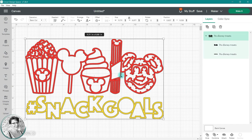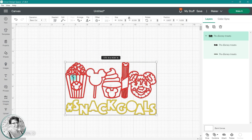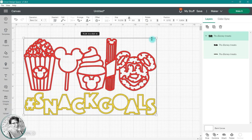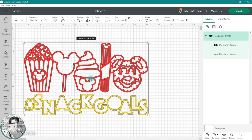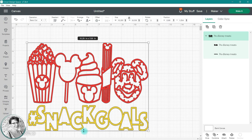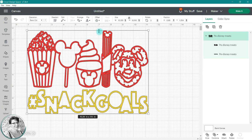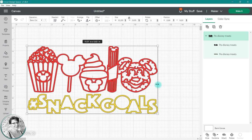When you click on a grouped image, a bounding box appears. You can click on any of the corners and drag the image to the size you need. You will see the finished measurements of the design here near the image. Both the images in this group are sizing proportionately to each other because they are grouped. If you wish to lengthen it or widen it, you can use the side sizing arrows, and the images are still sizing proportionately because they are still grouped.